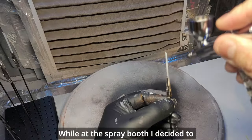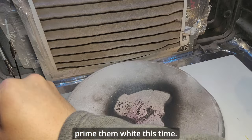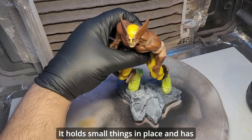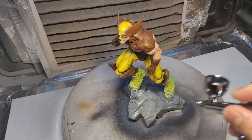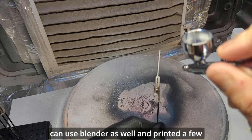While at the spray booth, I decided to paint his claws as well, using Create Tech metallic paint — but first we need to prime them white this time. I highly recommend this painting clip kit: it holds more things in place and has these rods to hold on to while airbrushing the model.